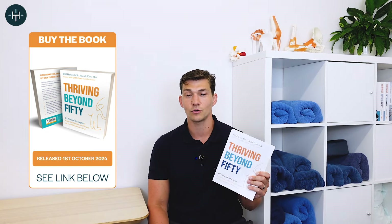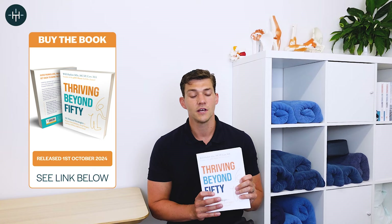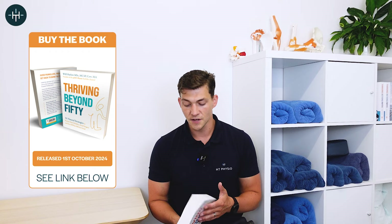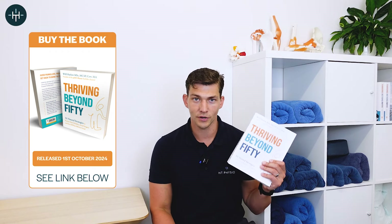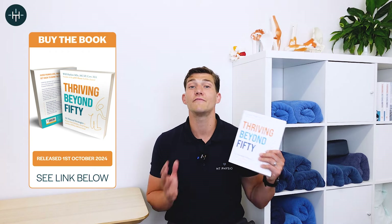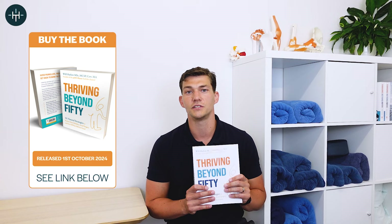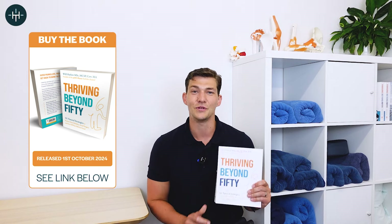The book is out with Hay House on the 1st of October 2024. It's almost everything I know about how to improve the mobility, health and fitness of people aged 50 plus — with guidance and exercises on fixing a whole host of conditions and how to maintain your mobility and independence, whatever your age over 50. You can grab a copy on Amazon using the link in the description below. Thank you so much for watching — I really appreciate your time and I'll speak to you again on the next video.